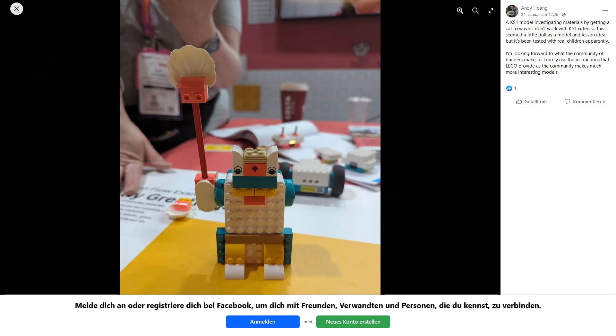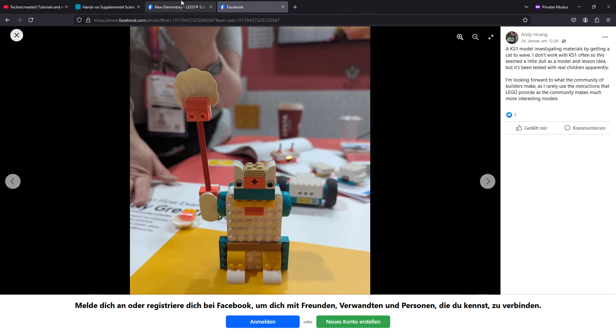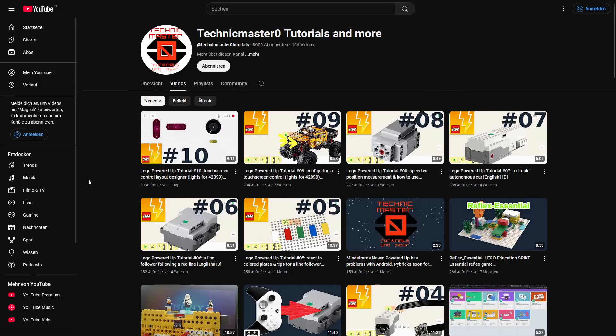I'm a bit disappointed that there will be nothing about renewable energies. But that was it for this video. Please tell me your thoughts about these new hubs and sets in the comments. See you in the next video, bye.